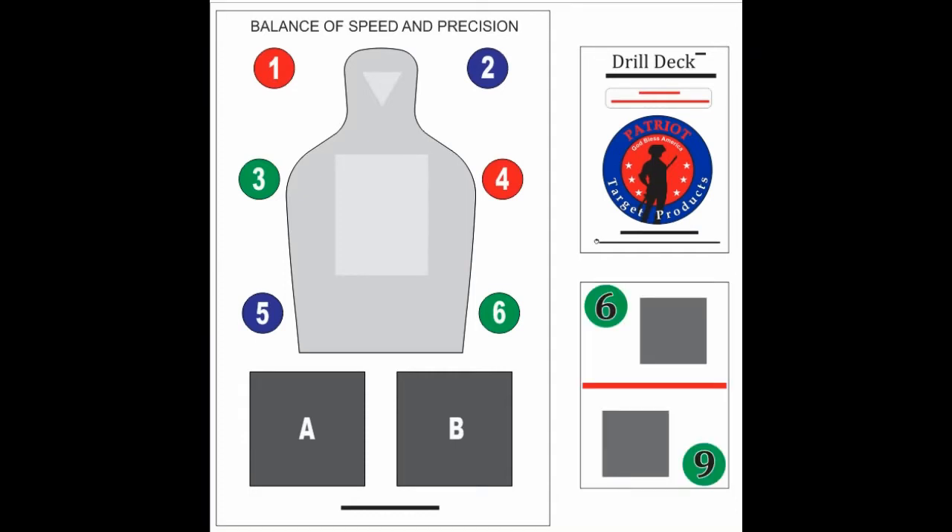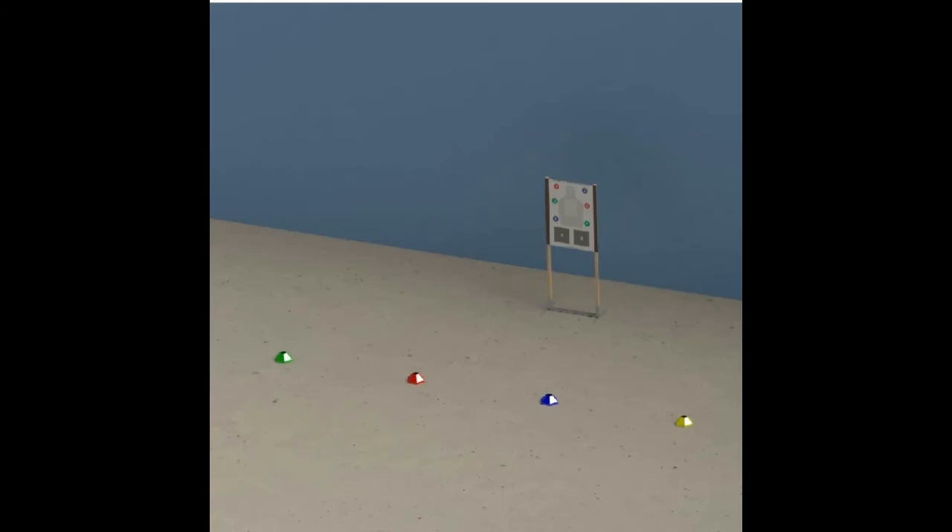Your first indicator will now be the colored stripe, which means to move to that position before engaging the target. Here you see the target placed downrange and colored cones spaced laterally and parallel to the target. So in the case of the red stripe, you would move to the red cone first and then engage the target based on the other card indicators.